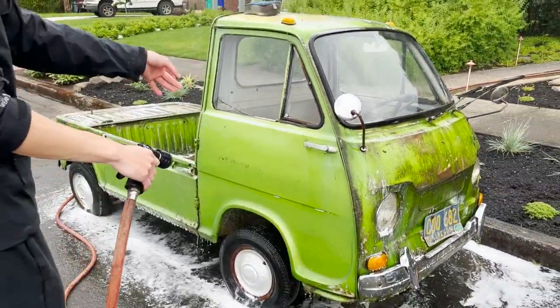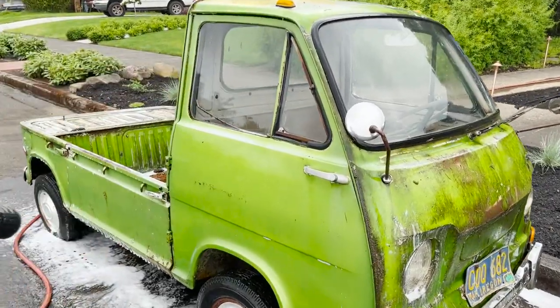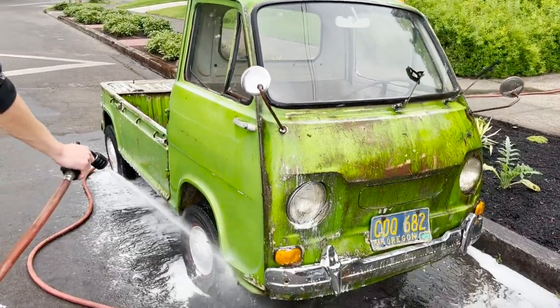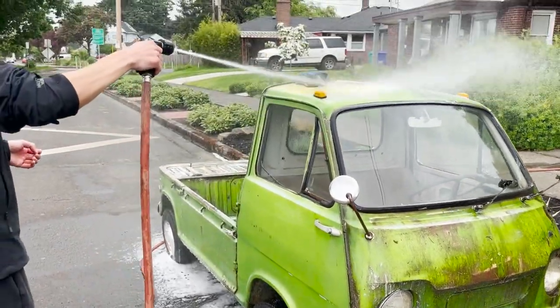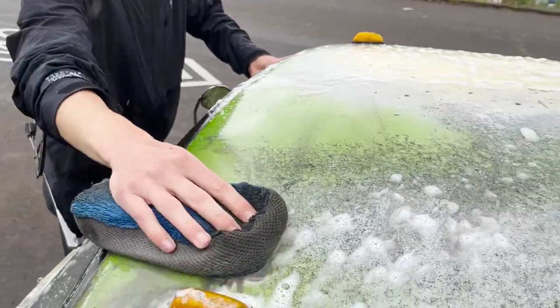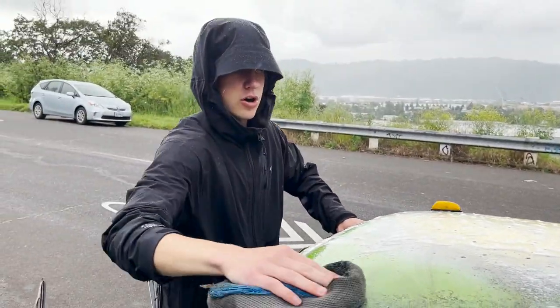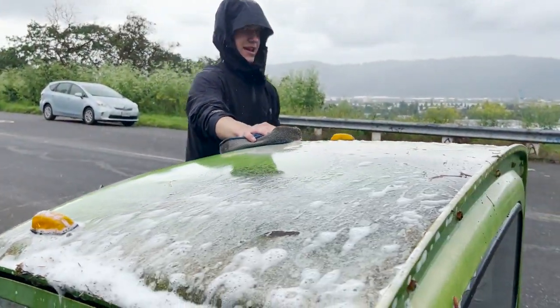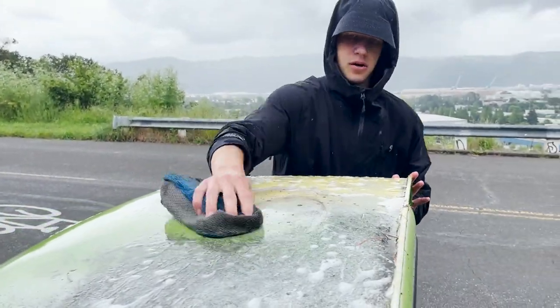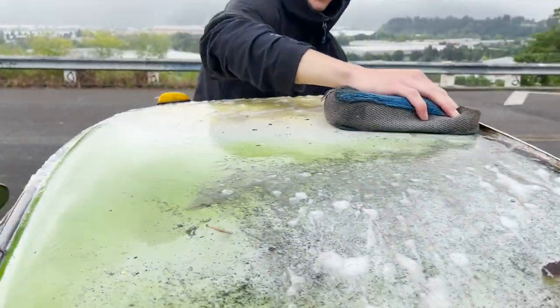Look at that difference from the back to the front — that's crazy. And crazy how small this thing is — it's only about five feet tall and I think seven feet long, maybe. Pretty small little guy.